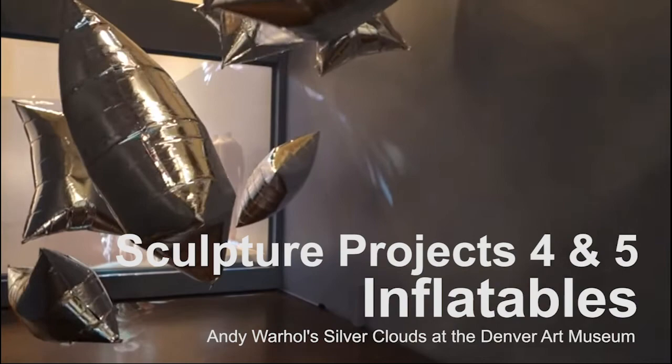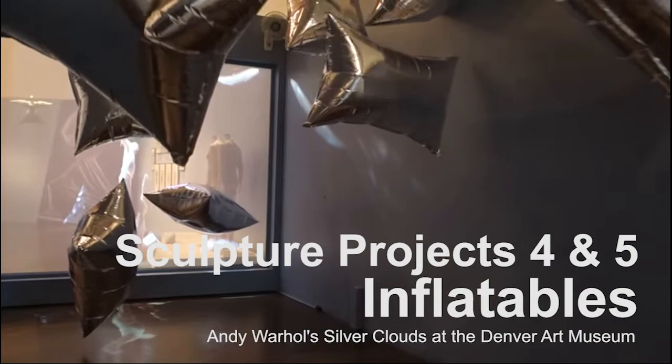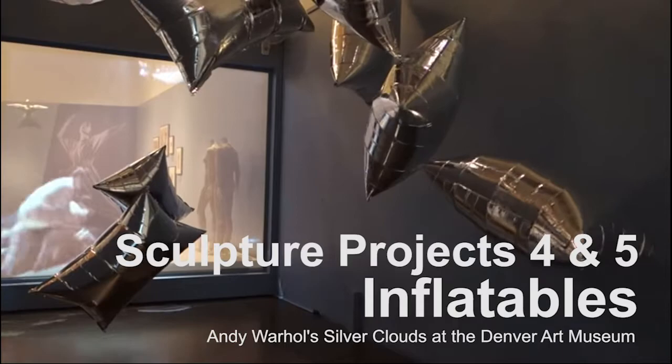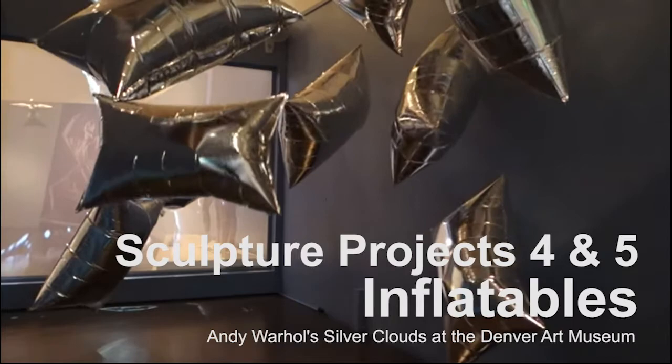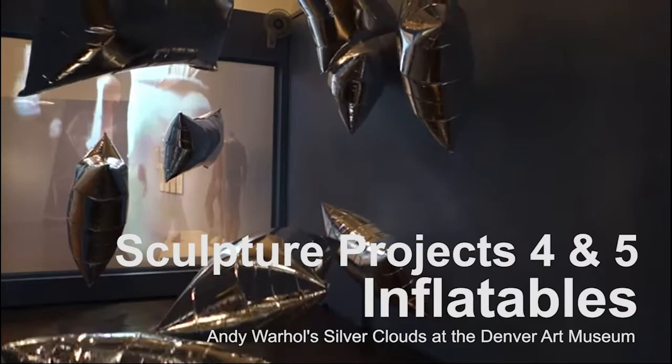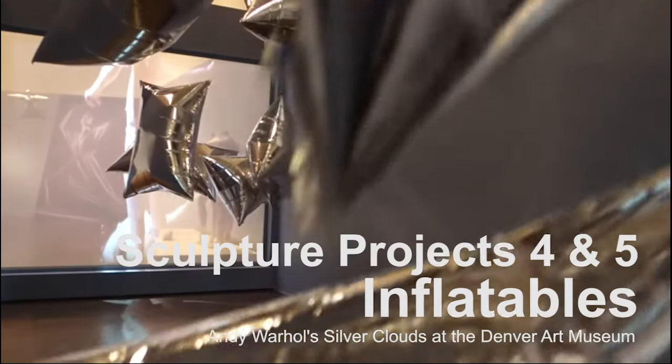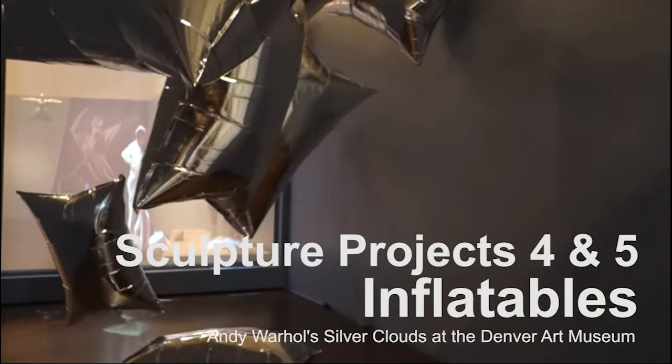Welcome to your fourth and fifth projects. This artist portion will inform both projects. This week I will show you a short how-to video at the end of this, and next week you will just have a how-to video for the second part. Part one is a short exercise experimenting with the idea of inflatables or using air to make sculpture, and part two will be a more intensive project in which you'll use mylar — like the mylar balloons you're looking at right now.